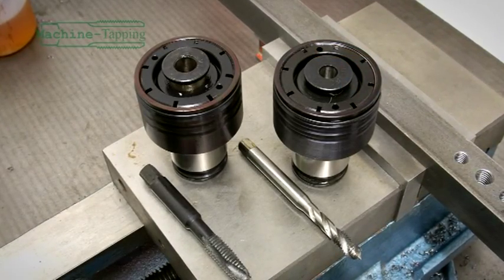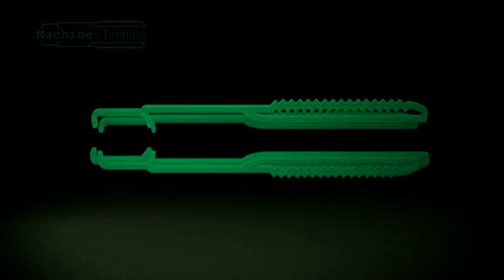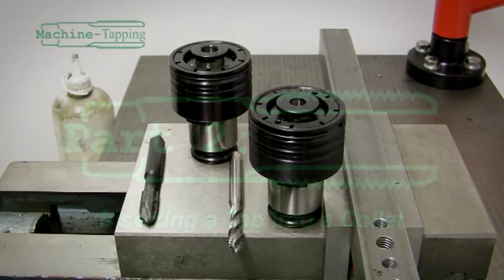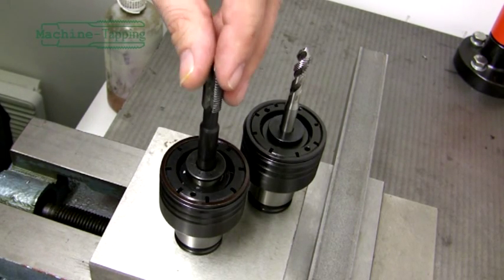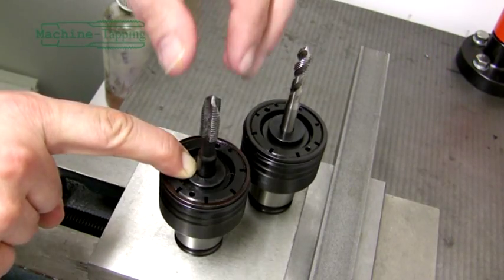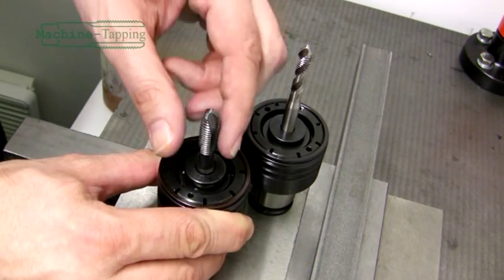Collets, which are available separately, allow the tapping size to be changed quickly and easily, with each size of tap being held in its own collet. To load a tap into a collet is an easy process. Once you have checked that you have the correct size collet that matches the tap size, press the locking button on the front of the collet and insert the machine tap. Twist until the tap falls into the alignment square at the rear of the collet and release the locking button. The tap is now locked into place within the collet.